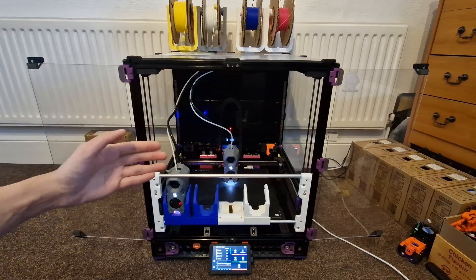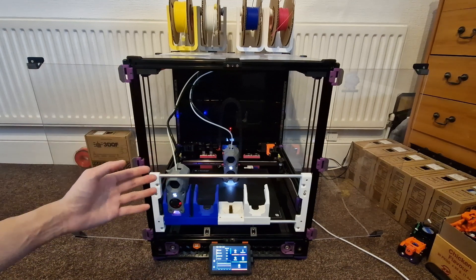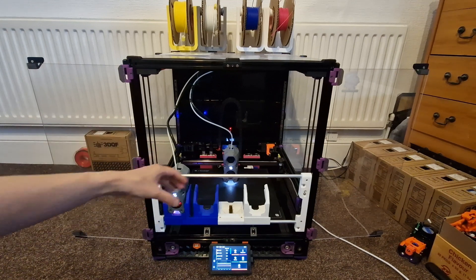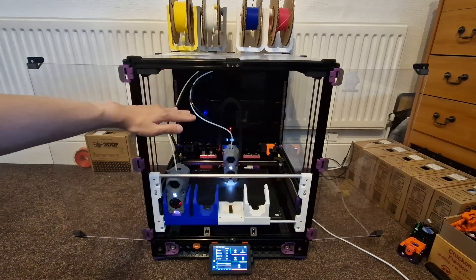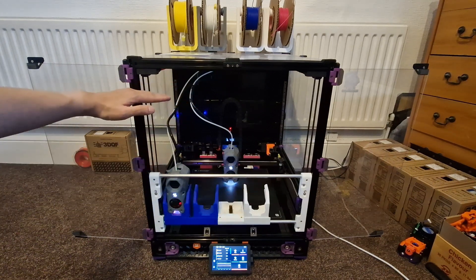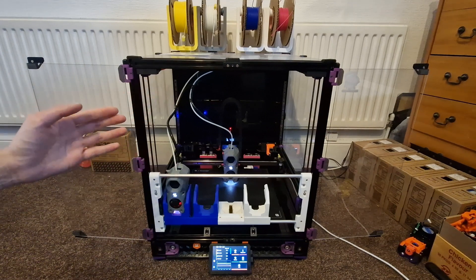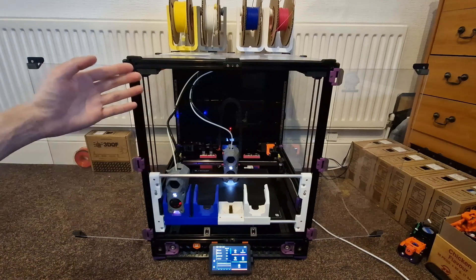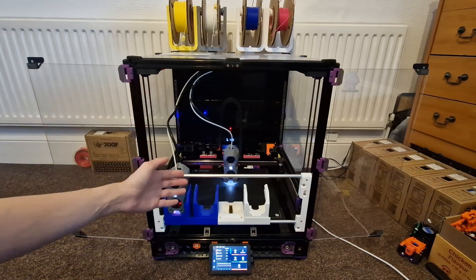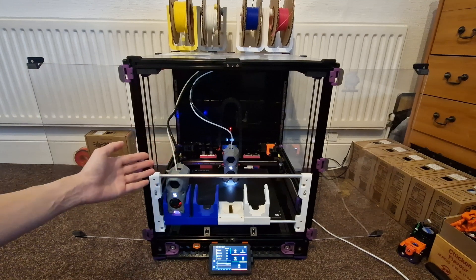The reason why this feature is key to mischanger is it allowed me to justify the loss of build volume at the front of the printer, as well as the loss of z height due to all the umbilical just tangling up up there. So if you want to print something that big or that tall, you can simply remove the tool changer and have the machine operate as a single tool head system.